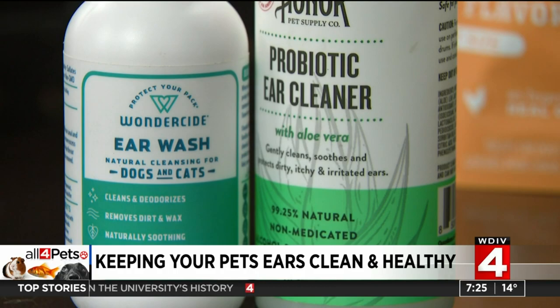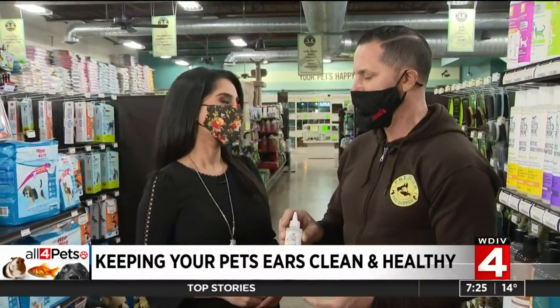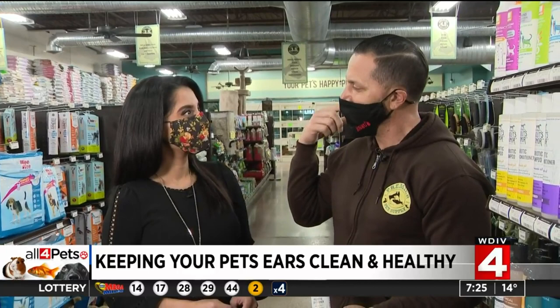The best way to do that is utilizing a cotton ball as opposed to squirting the cleaner directly into the dog's ear. What you want to do is soak the cotton ball, then squeeze it and let it drip into the ear canal. Then take two fingers and massage the base of the ear so that you're loosening all the wax and debris.